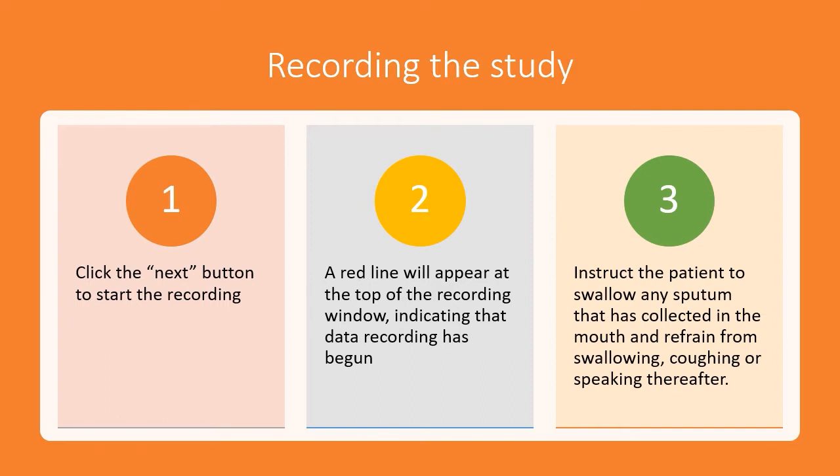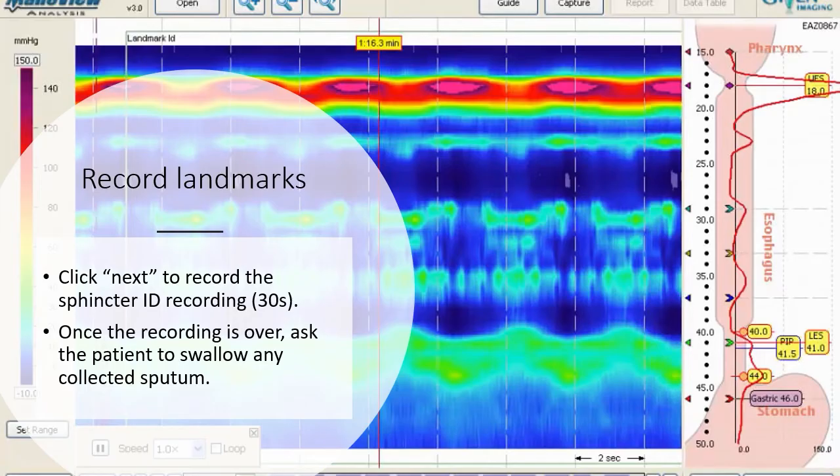Once the recording is over, ask the patient to swallow any sputum that has collected in the mouth and refrain from swallowing, coughing, or speaking thereafter. Click the next button to record the sphincter resting recording, which takes 30 seconds. Once the recording is over, ask the patient to swallow any collected sputum.